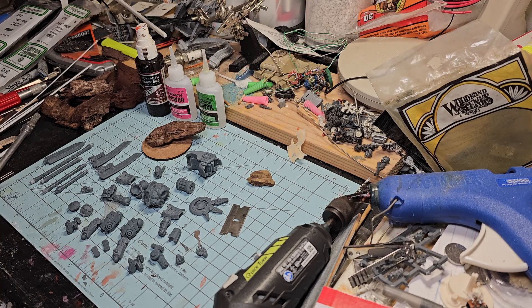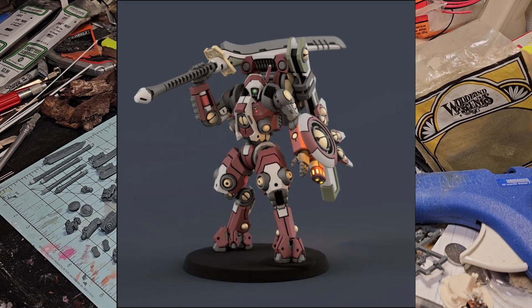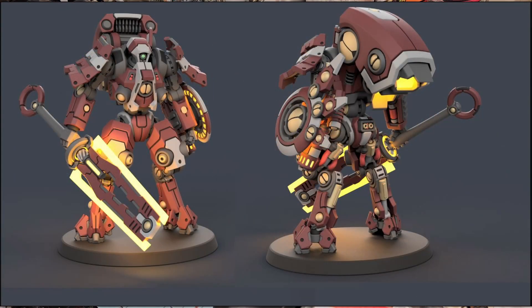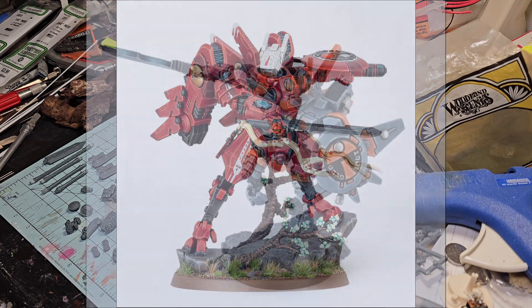Now let's get into some pictures. Here's what Piper Makes' interpretation of Commander Farsight looks like - we'll let you have a chance to look at those. Then we'll roll right into some of GW's pics, and this is the actual Commander Farsight.